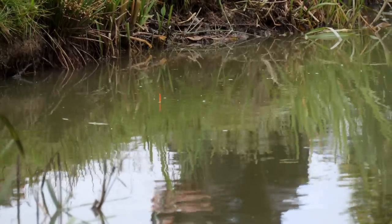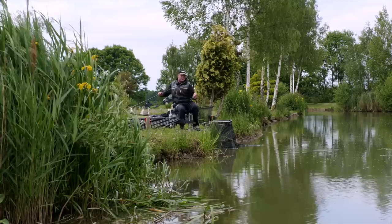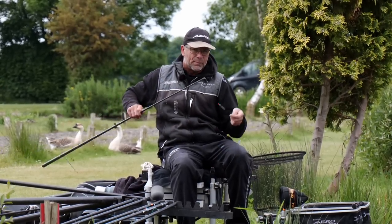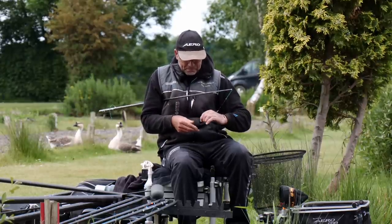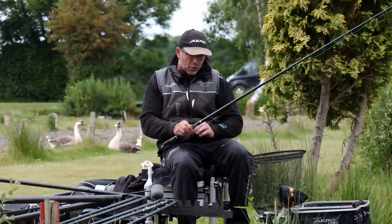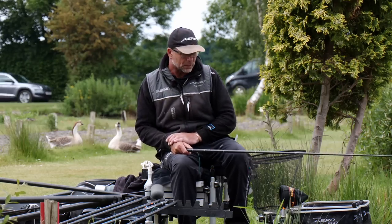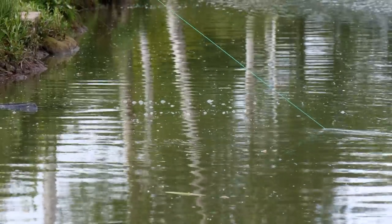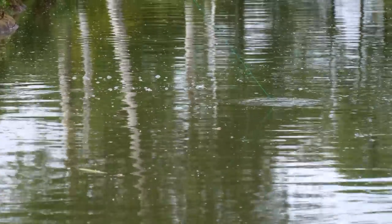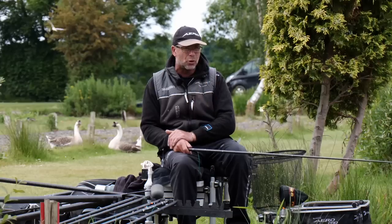Now it's a case of bringing the pole back, taking the plummet off, and marking the depth of my rig on my top kit. I'm using the Aero Match kits, rated up to a 12. The beauty of these top kits is that because of their specific length they're ultra stiff, so they work well with really light elastics for roach fishing on canals and rivers, right up to the medium carp work I'm doing on commercials. I'm using a 12-rated elastic here.